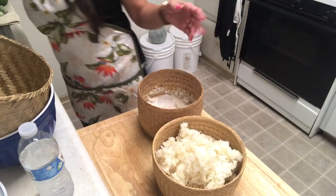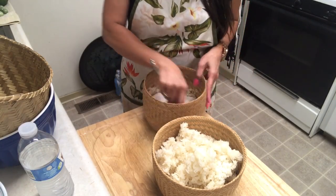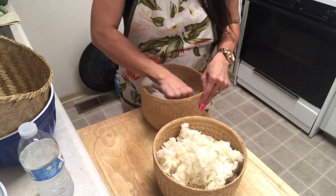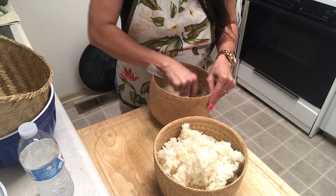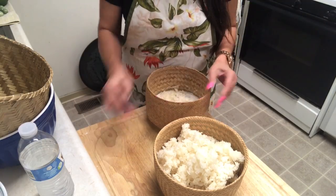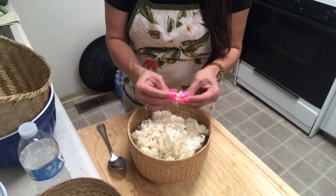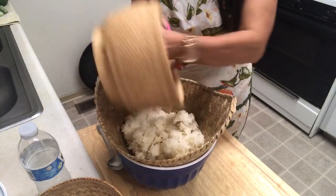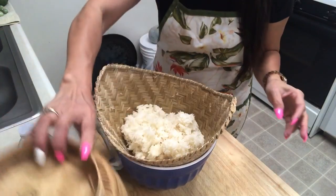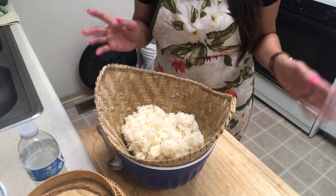You don't want to do it too hard. You can take it out with a spoon like this, but don't press too hard or your container is going to break. After that I put it in here like that and cover it with the lid and steam.